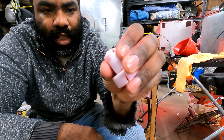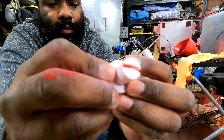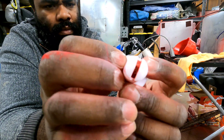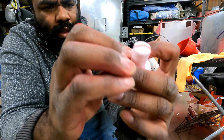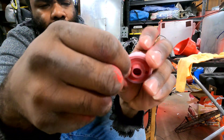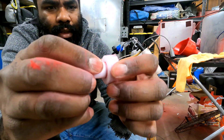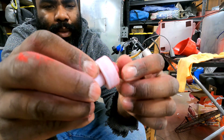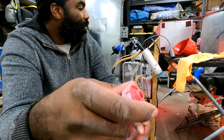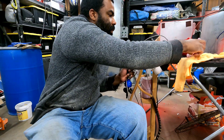I haven't really done anything else to it, so it just sits on there. I did put a little slice in it — you can see it right there — because it was fitting a little bit tight. But I'm pretty sure you can just warm it up with a heat gun around the edge and then slip it in, and it should fit perfectly. I'm not sure why I just cut it; I was probably just in a rush.